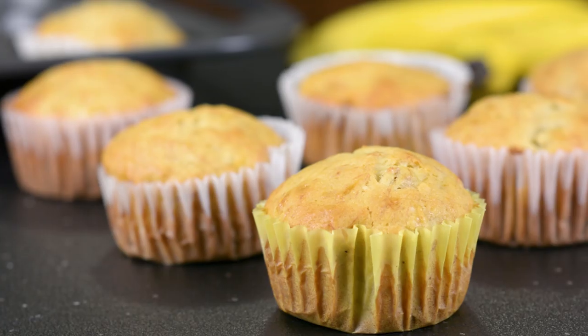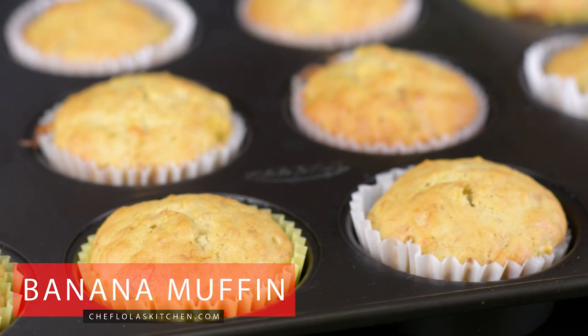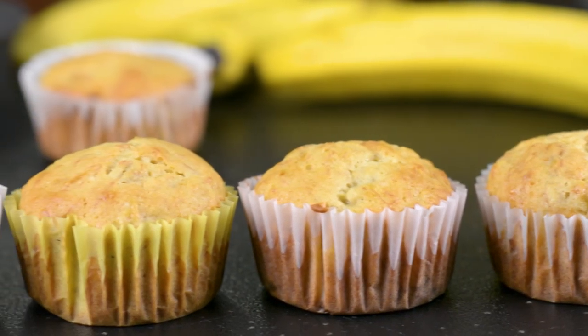Hello everyone, it's Lola here again. Welcome back to my kitchen! Today we are going to be making banana muffins. If you have three very ripe bananas, 30 minutes, and a couple of pantry staples, you are good to go.